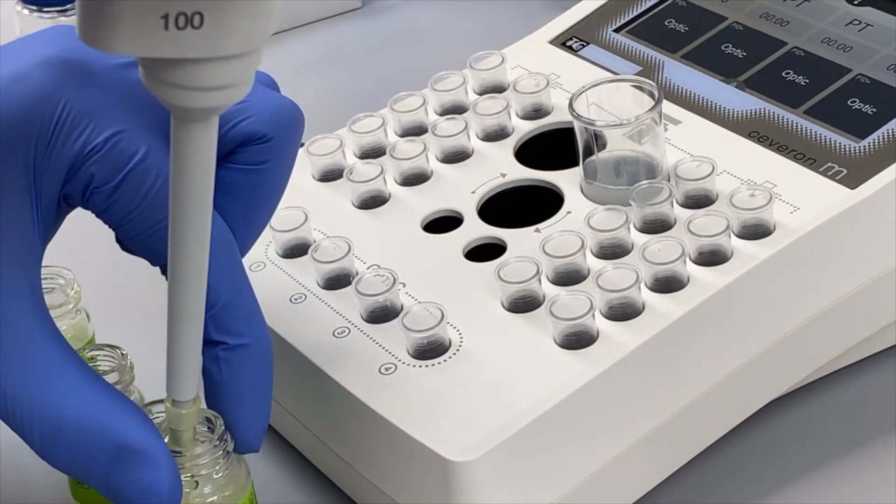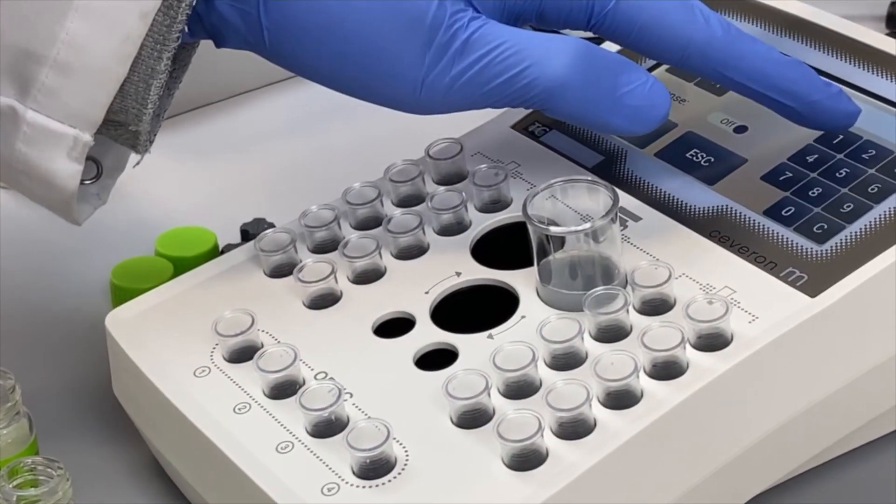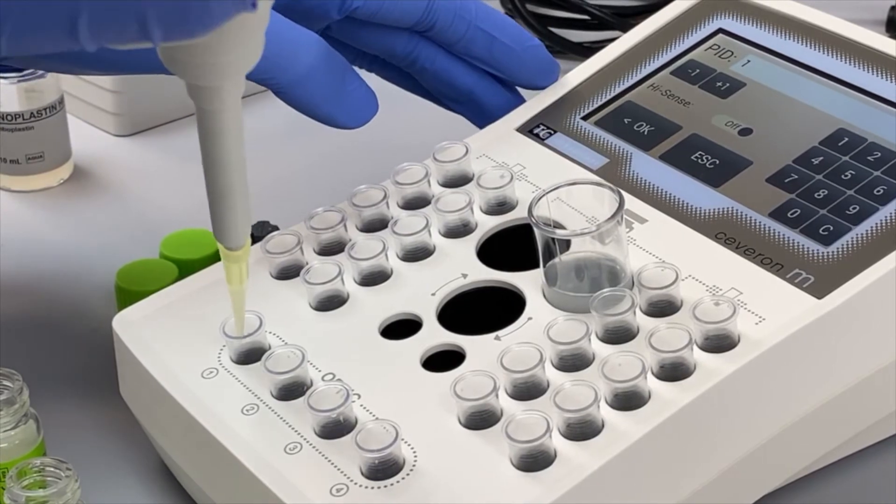Due to the combination of a minimal total cuvette volume of 75 µL and a high optical resolution, even the weakest clot formation will be detected.